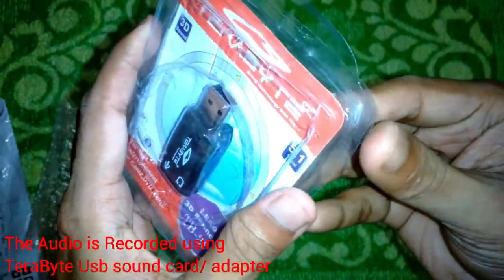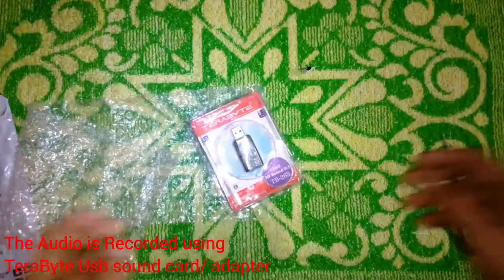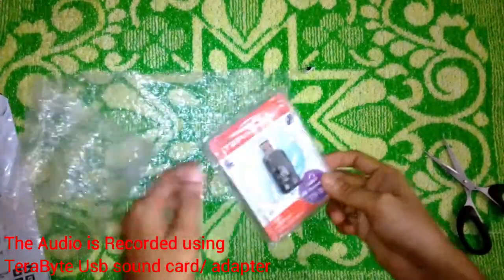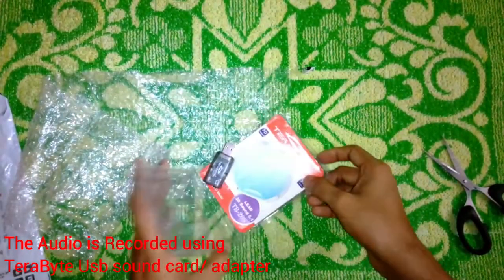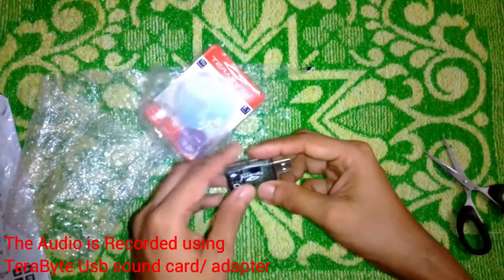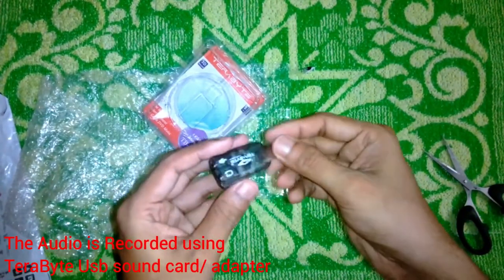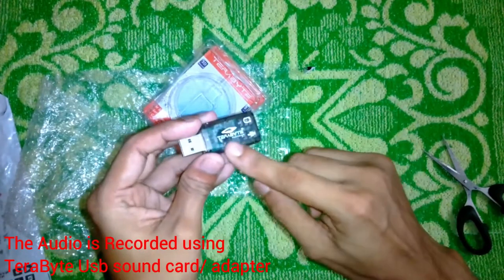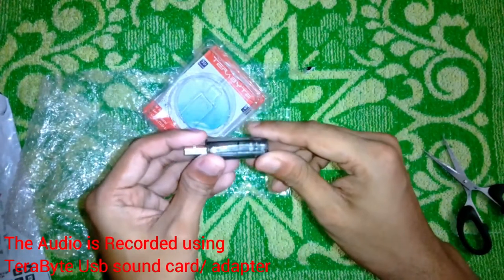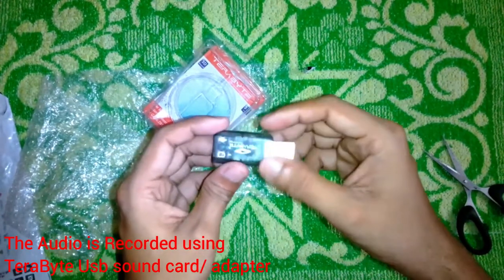The packet is pretty much banged up — I guess it was damaged during shipping. Let's open it and see what's inside. As the package was damaged, the product inside was not as good as it looks — it's all rattling inside.